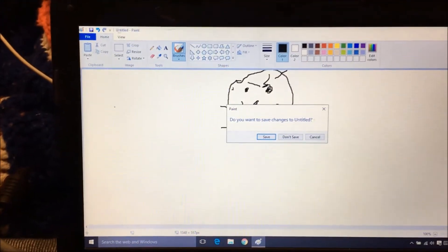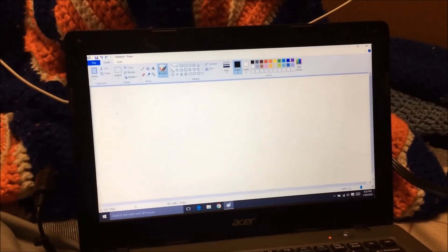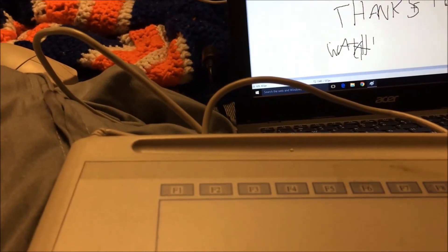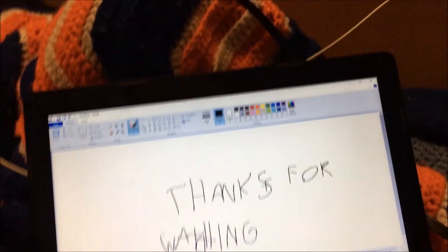I'll be honest — I thought this was going to work, because Windows 10 is just really good at finding drivers. But I didn't think it was going to work this well. It's a little weird to get it centered, but let's see... It's a little screwy, but it says 'thanks for watching,' because this is the end of the video.